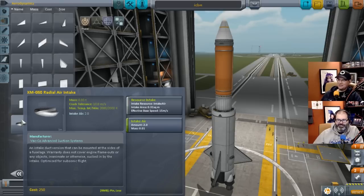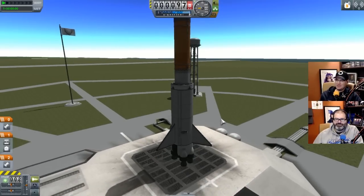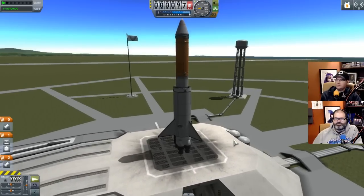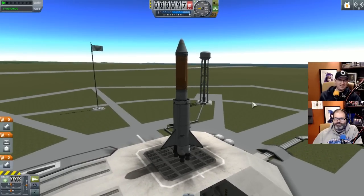Let's just try it. We didn't get the staging figured out, I have no idea if my stages will work or if the air intake is going to work - but it's thrilling. At least we're not killing Kerbals. Let's drop this down so we can watch this thing. It's a big rocket. It's got a nose cone, which really pleases me. Ready? Three, two, one.